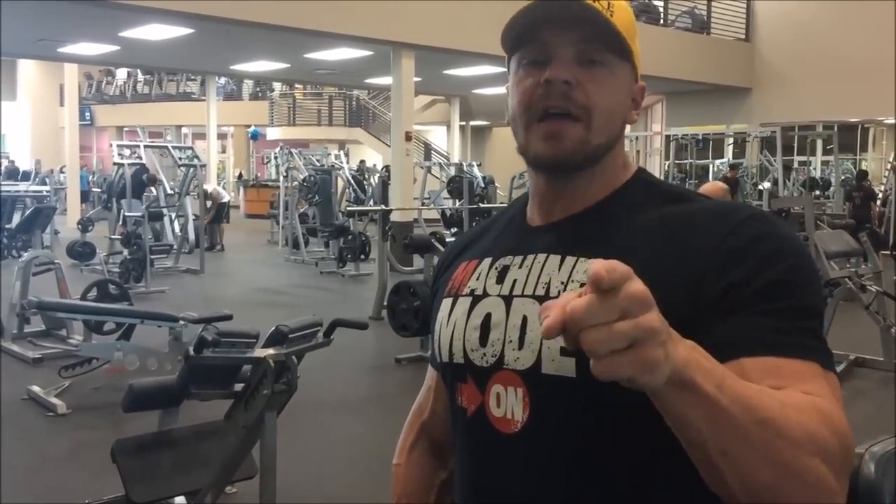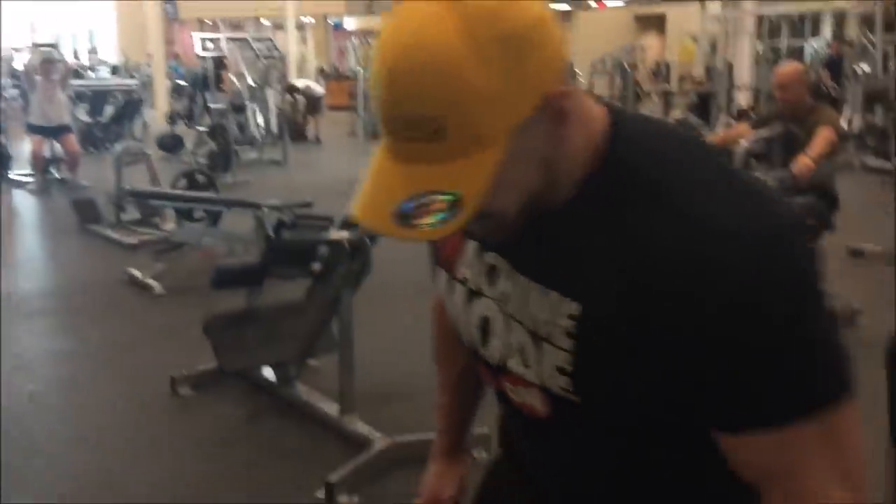And the last one will be more of a machine type movement. We're going to do leg press for 15 sets of whatever reps you need. Let me jump on my first set.